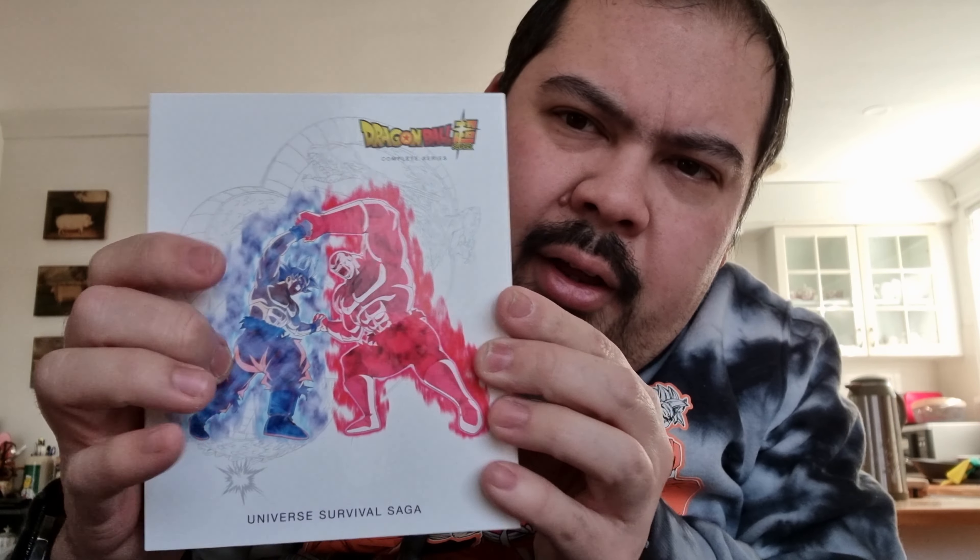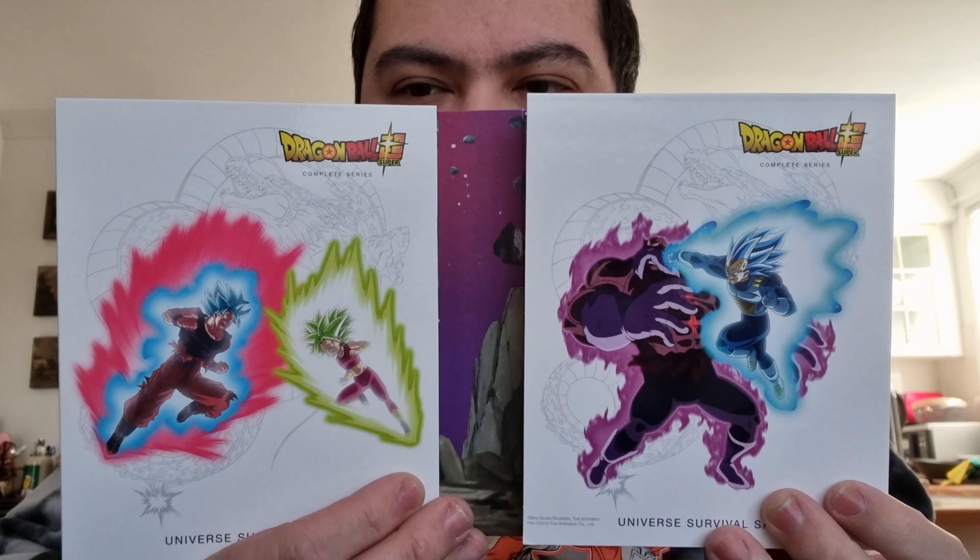And the final saga — saga 5 — is called the Universal Survival saga. I'm not sure who this character is but it looks really, really cool. These art designs are awesome. I'm really digging this — I can't wait to watch this later.